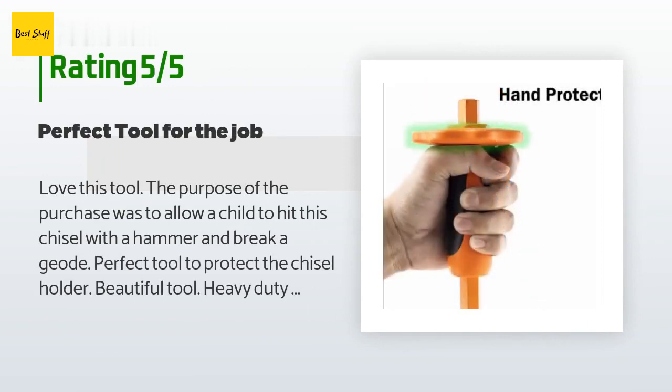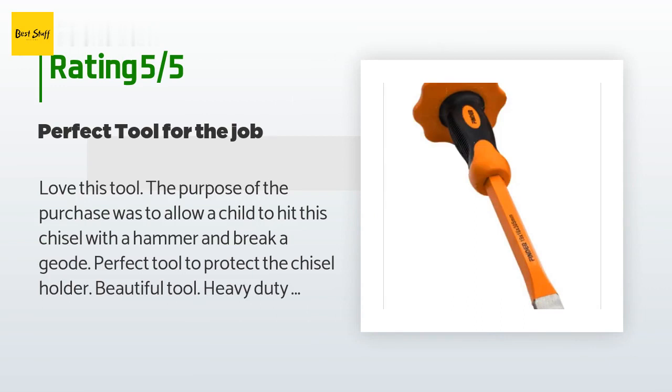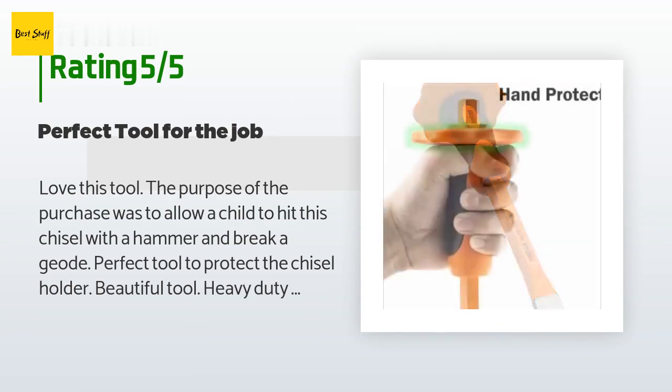A customer said: love this tool. The purpose of the purchase was to allow a child to hit this chisel with a hammer and break a geode. Perfect tool to protect the chisel holder. Beautiful tool — heavy duty yet with a nice fine point to open a million-year-old geode.